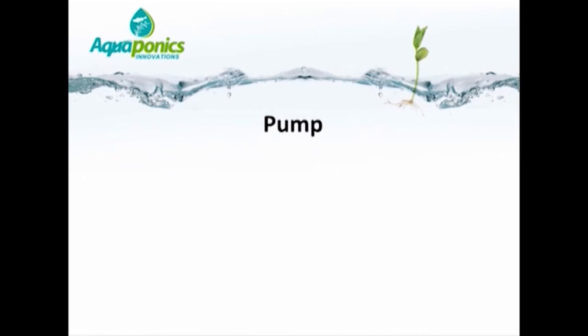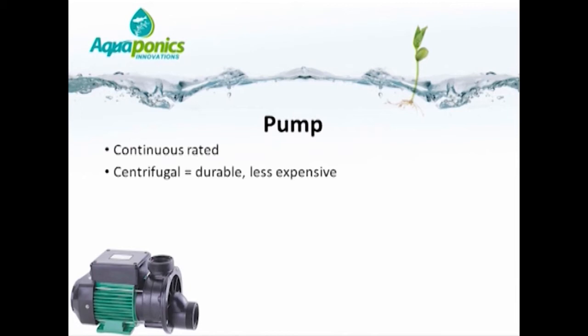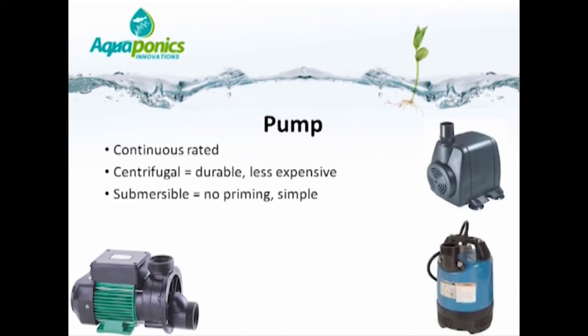Whatever kind of pump you choose to use, make sure it is continuous rated — designed to run continuously, as not all pumps are. If you choose a centrifugal pump, it will be very durable and less expensive than a submersible pump. Submersible pumps have the advantage that they are very simple to operate and require no priming. The flow capacity of the pump needs to be double the total grow bed volume per hour — so if your grow bed holds 100 liters, your pump needs a capacity of at least 200 liters per hour.